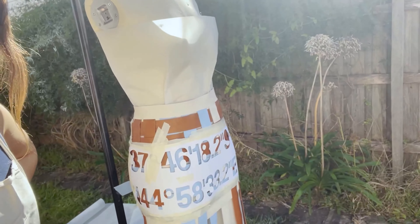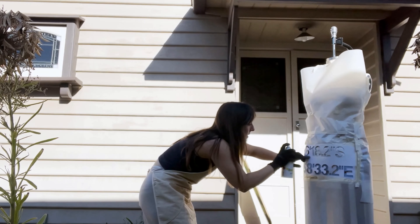I woke up this morning and decided I'm gonna spray paint my favourite prototype. Am I nervous? Yes. Do I have a backup plan? Absolutely not, but let's give it a go. Alright, this is how it turned out.